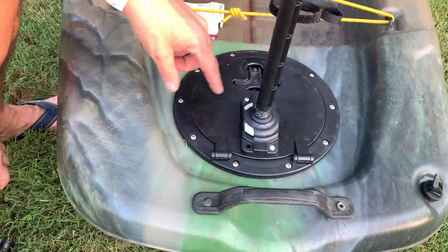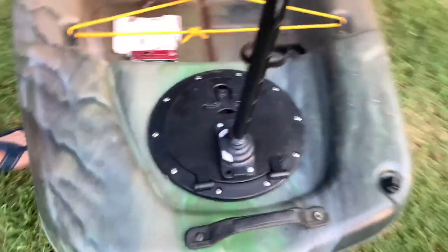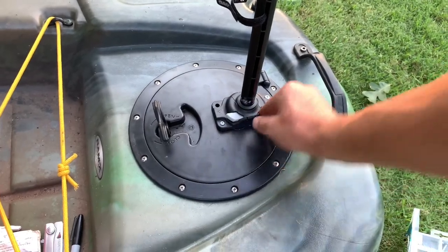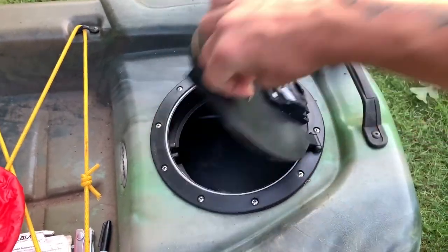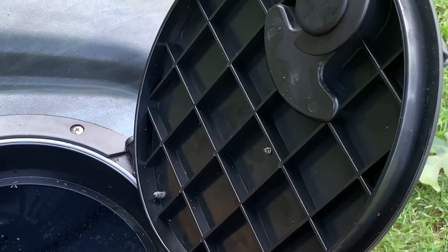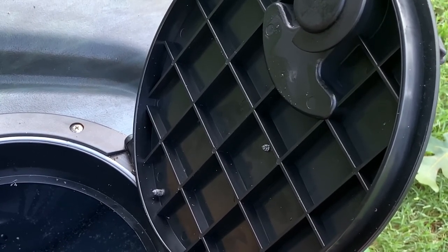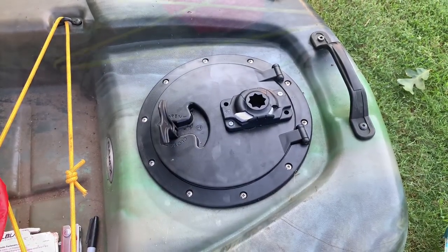I'm going to drill these holes out. When you do, make sure that wherever you pick, these little reinforcements aren't in the way — that you're not drilling through them. You don't want to break any of the reinforcements or cause the plastic to crack. So I'm going to drill the holes and I'll be right back.